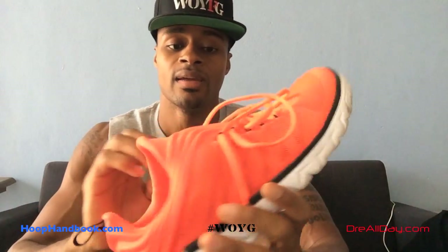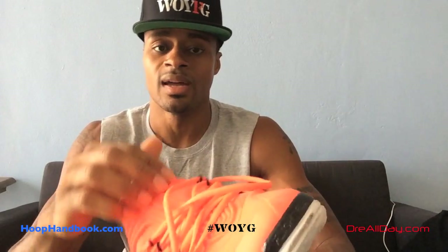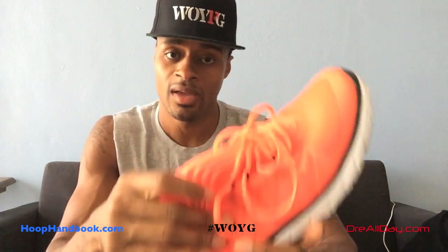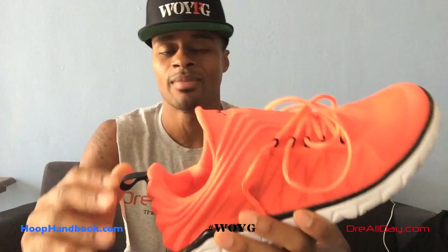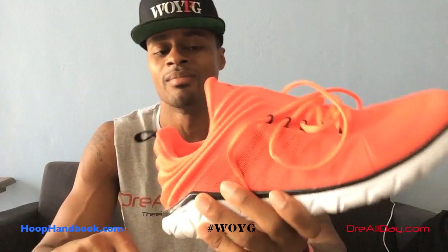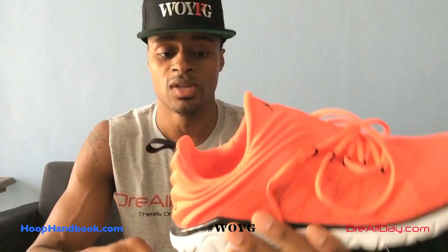I'm sure some of you have worn them. The way these feel on the foot — very light. When I lace them up, one thing I don't like is that the lacing stops kind of short, almost at the mid part of the foot, right before the ankle. So there's not really a lot of support around the ankle — it's not locked down. If you're doing a workout that involves lateral agility, speed and quickness, stopping and starting movements, I would not recommend these shoes for that.